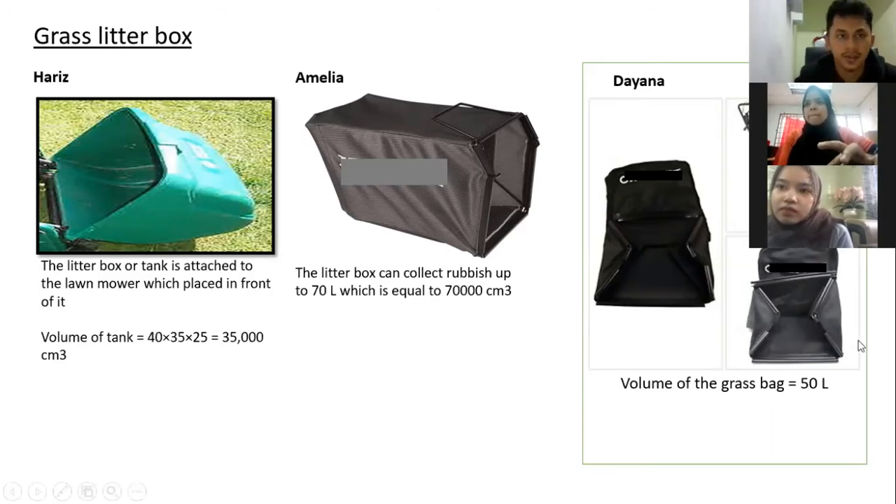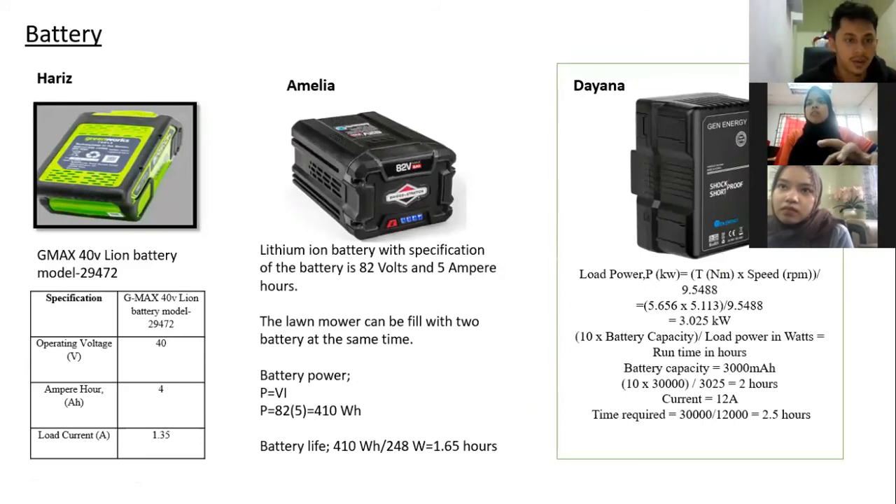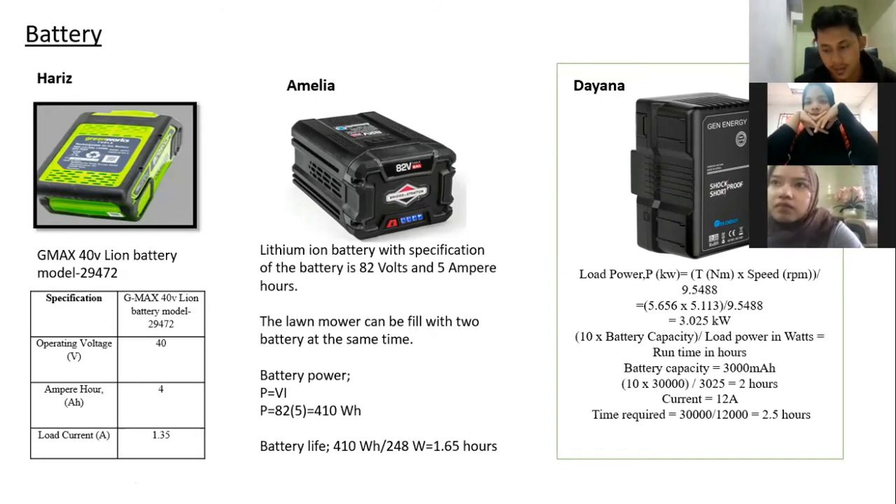We're going to move to our next specification, which is the battery. For my lawnmower, I use a D-Max 40V Lion battery, model 29472. The operating voltage is 40 volts, the current is 4 ampere-hours, and the load current is 1.35 ampere. On a daily basis, the battery can run for about 7 hours before needing a full recharge. It takes about 2.5 hours to fully charge, giving a charging-to-operation ratio of about 1 to 4.